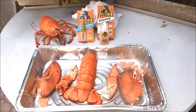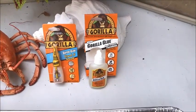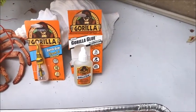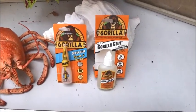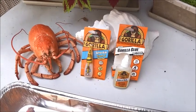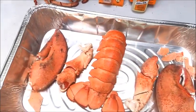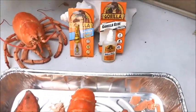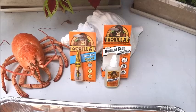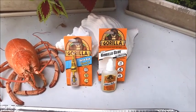Everything's dried out and we're ready to start gluing everything up. I bought two types of glue: number one is the Gorilla Crazy Glue super glue, and also the Gorilla Glue which is a little thicker. We're gonna want to use the super glue for the little pieces and for the knuckles. We use the super glue to tack the pieces together and then follow up with a coat of the actual Gorilla Glue.